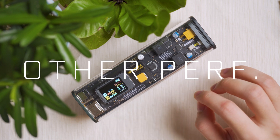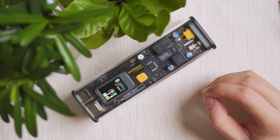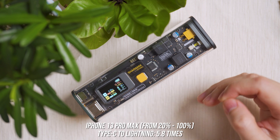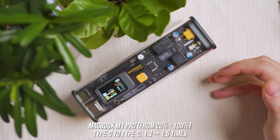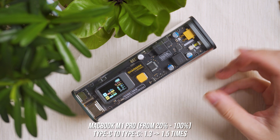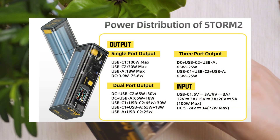For everyday users: charging an iPhone 13 Pro Max from 20% to 100%, the power bank delivers 5.8 full charges. For the MacBook M1 Pro from 20% to 100%, it provides between 1.3 to 1.5 full charges — not too bad.